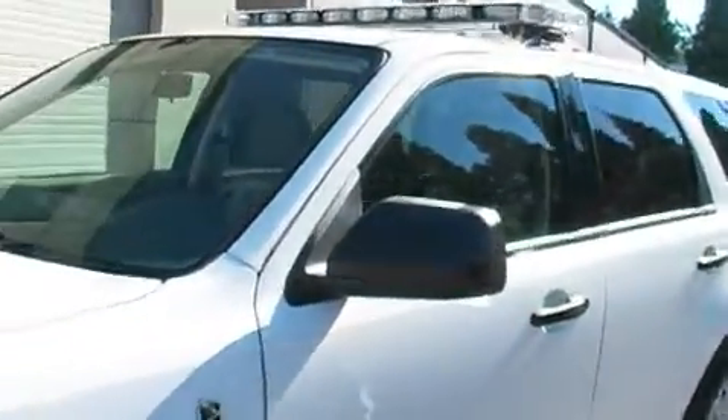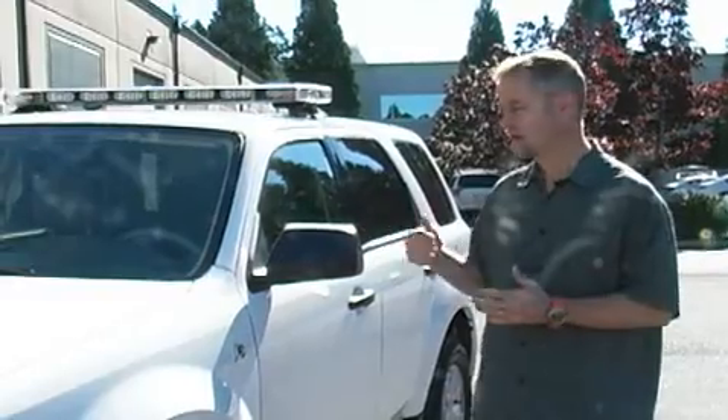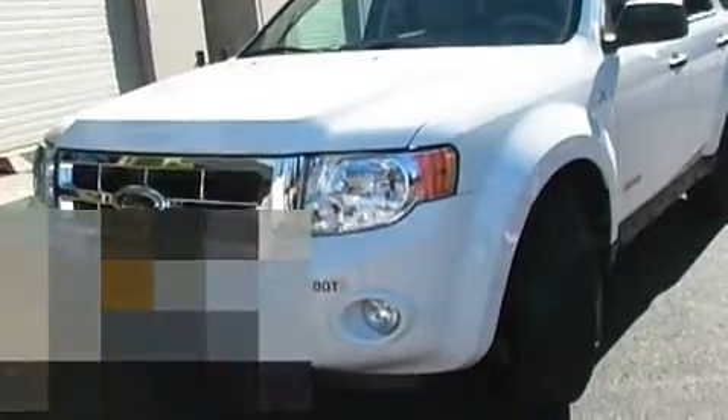This is a Ford Escape hybrid gas combination vehicle. The installation is pretty straightforward, but it's interesting in the sense that as we're looking at vehicles that are more fuel efficient in today's world, hybrids will become a factor.